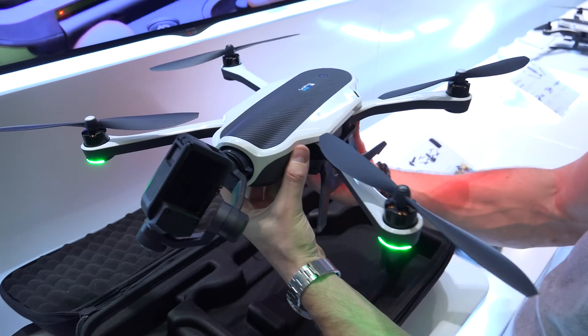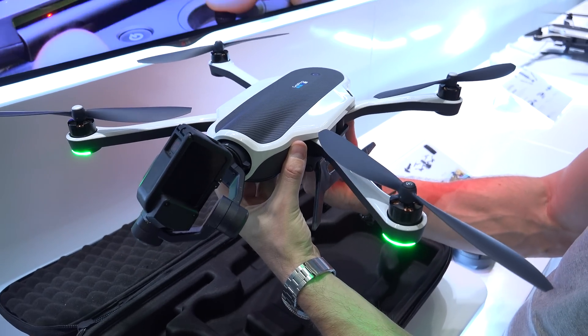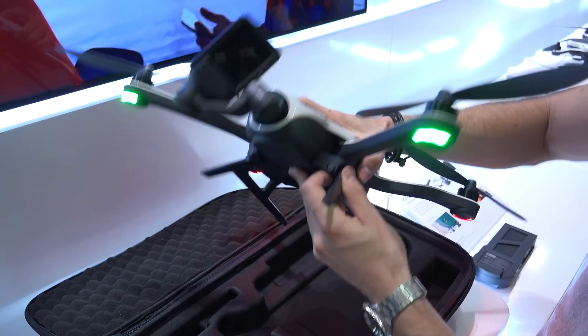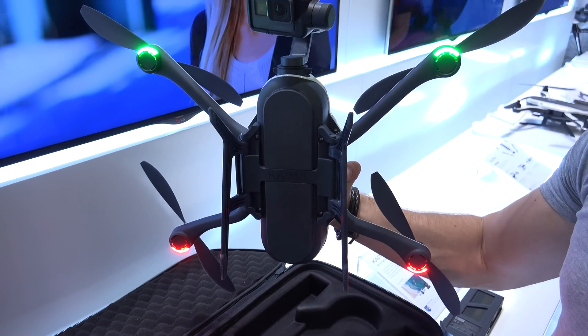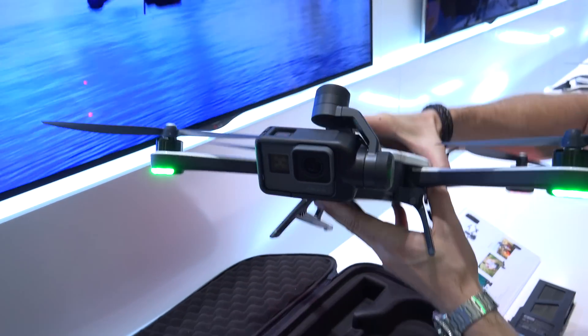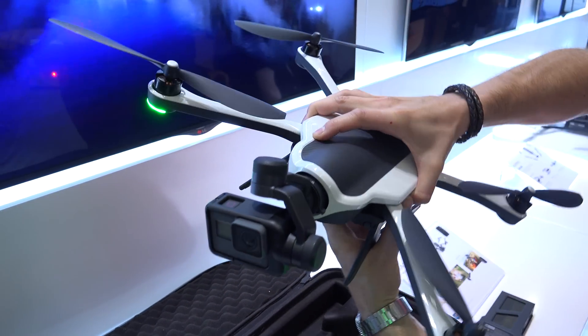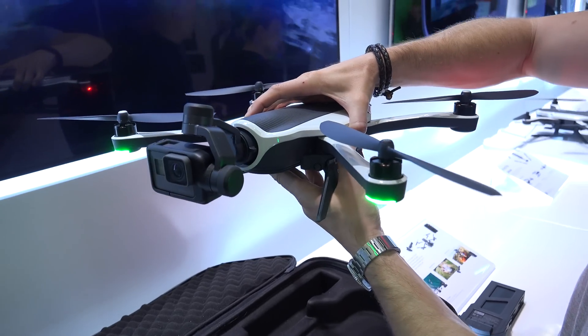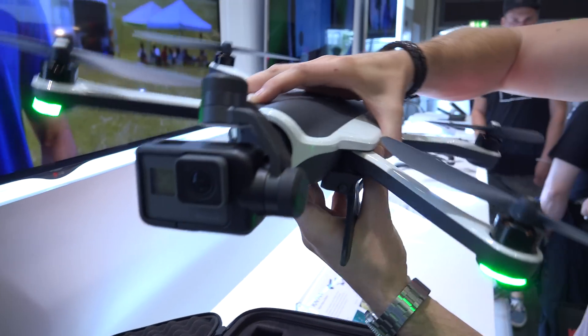Here we turn on the drone and immediately see the position lights — green for the front and red for the back. The gimbal stabilizes the Hero 5, but this drone also works with the Hero 4 Silver and Black as well as the new Hero 5 Session. The stabilization already seems to be working quite well.